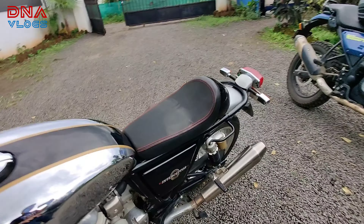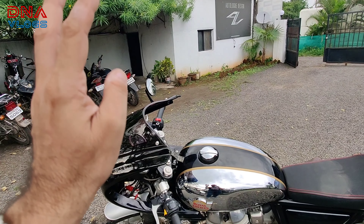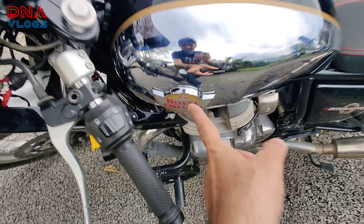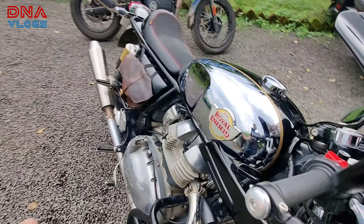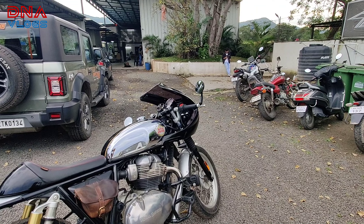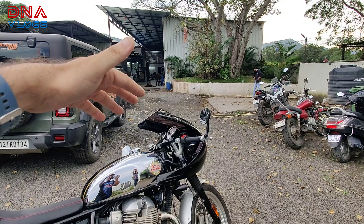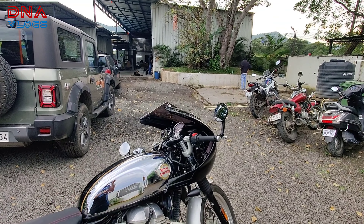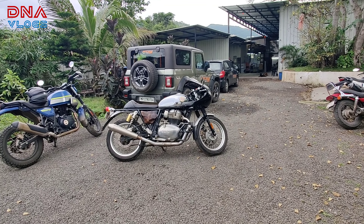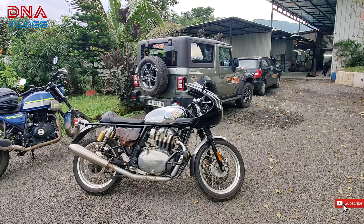Remember, this is an Interceptor and not a Continental, so this is a retrofit. This kit is originally made for the GT and not the Interceptor, so you will see some additional gap here which is comparatively much lesser on a Continental GT. Also, as mentioned at the start of the video, you need to have clip-ons installed, because if you have normal handlebars this fairing is not going to get installed. With that said, I hope you like the content — like, share, subscribe, and share the video with your riding groups.